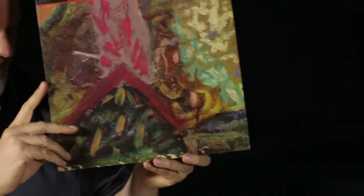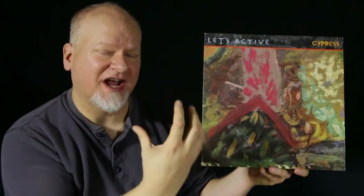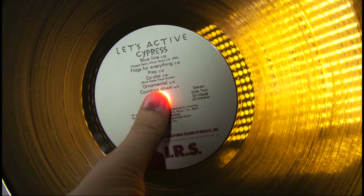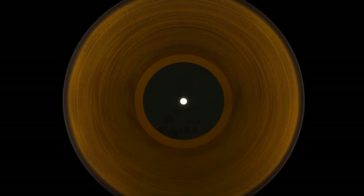Before I do this, I really need to talk about this Let's Active album, Cypress. This particular album was probably one of the first ones that I purchased where I thought it was black vinyl until I pulled it out of the sleeve, and as I was putting it on the turntable, some light was shining behind it, and I noticed it was actually translucent. It's actually kind of this cool amber, dark brown color.